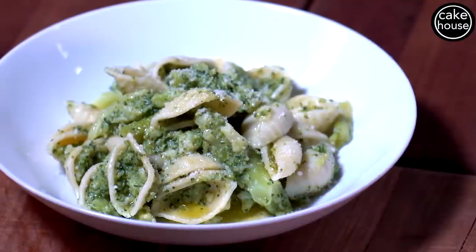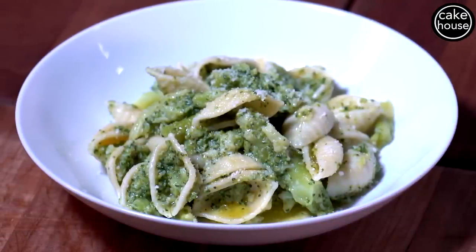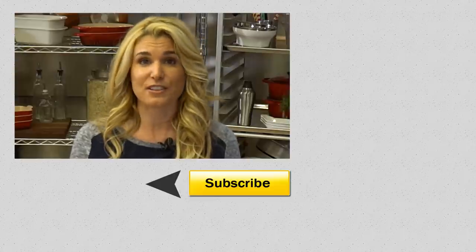If you try to make this at home, let me know what you think — did you like it or not? Make sure you show your friends, like my video, and subscribe to Cake House.